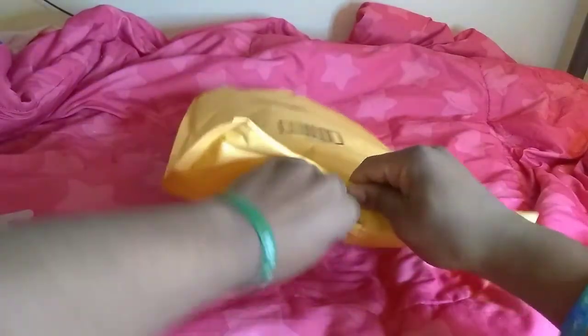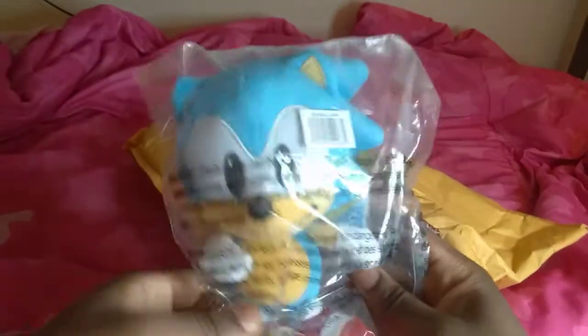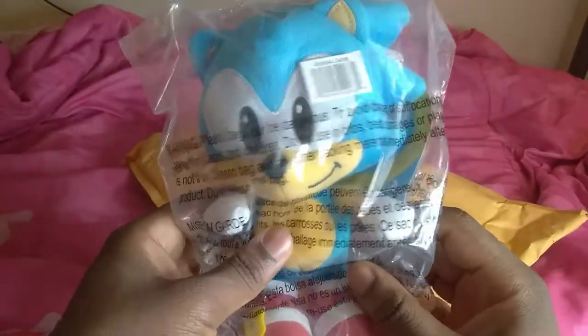I'm still happy. So let's open this bad boy up. I can't wait to see them. Oh, I see one. Here's Classic Sonic. Oh my gosh, this is cool. There's Classic Sonic, and here's the tag. That plush is so cute, it's so adorable.